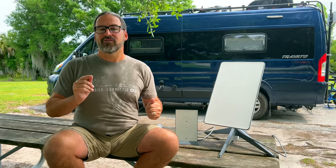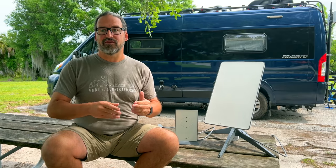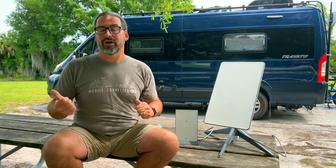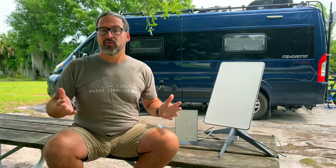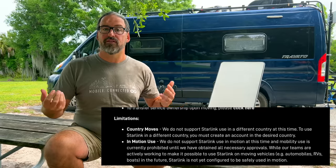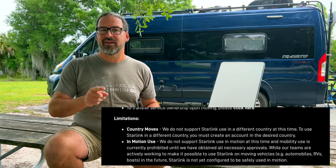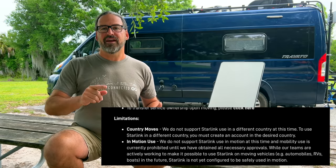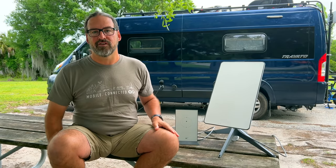For people who want to travel more internationally, SpaceX's official policy is that your Starlink system should only be used in the country where you purchased it. Up until recently that was enforced, but we're seeing reports of people taking dishes from the United States and using them in Mexico or Canada. Service portability might be starting to apply internationally, but that is still officially not supported. So plan around that — there might be whole different plans when it is officially supported later.